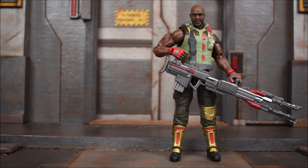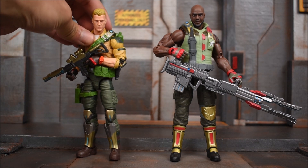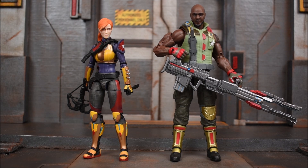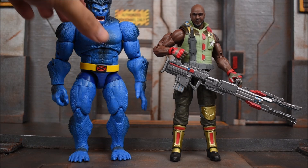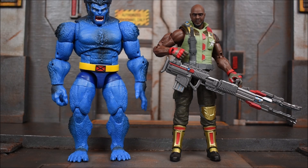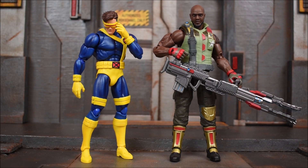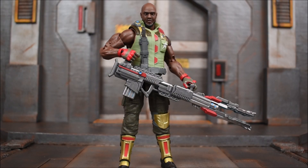I did manage to get him posed with his weapon in hand. Now we're going to start our comparisons with some other GI Joes — we have Duke, and next to Destro, and next up we have Scarlett. And here we have him next to the Ghostbusters Peter Venkman figure from the six-inch Hasbro line, a Marvel Legends Beast figure, the S.H. Figuarts Ultra Instinct Goku, and one last one — the Mafex Jim Lee Cyclops.